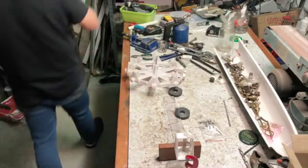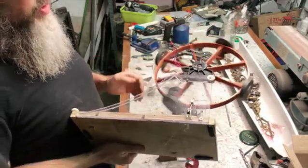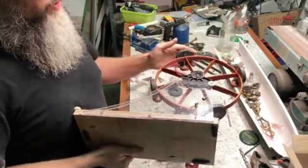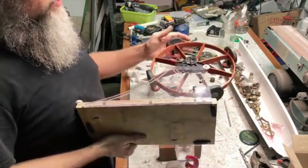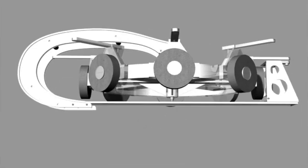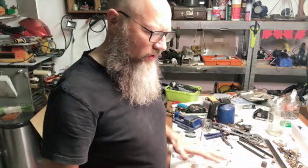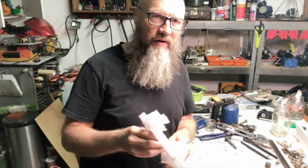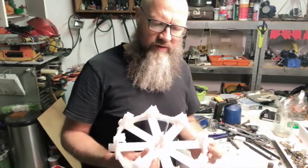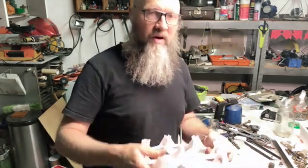As far as this other one goes I fiddled around with it and like I said there's a lot of problems with this setup here. Although I'm sure I could have got it to work if I kept on fiddling with it. But I'd rather have something that I can adjust, something that is 3D printable and shareable. If the whole construction is 3D printable then other guys can replicate it, modify it, and the community can develop this further. So I hope you enjoyed this video.